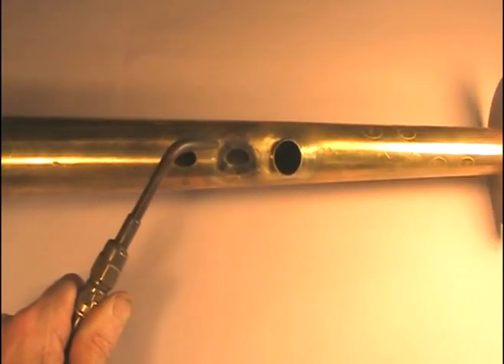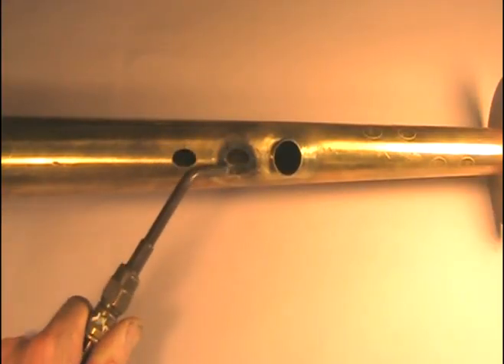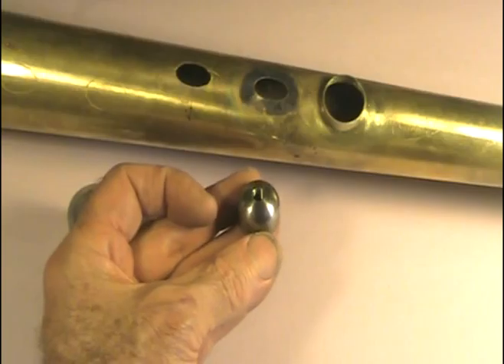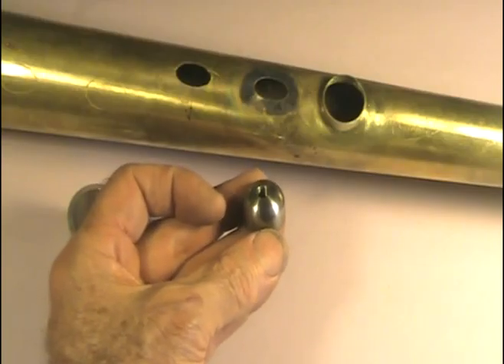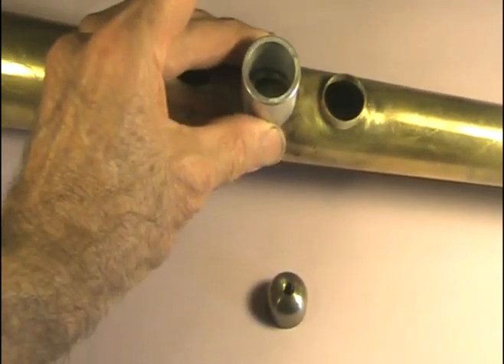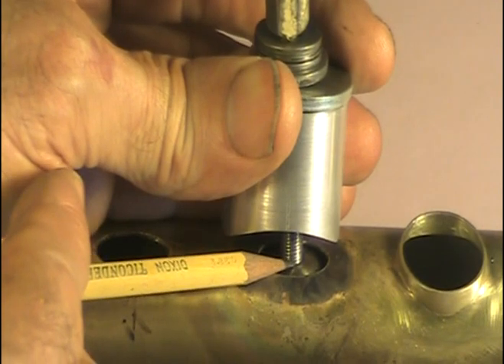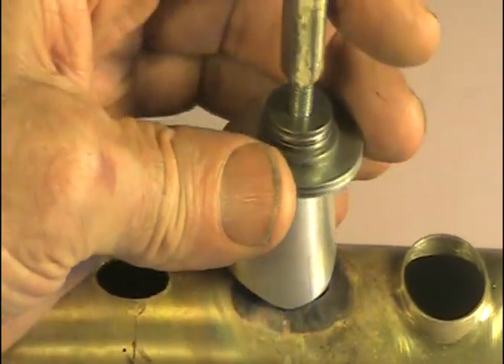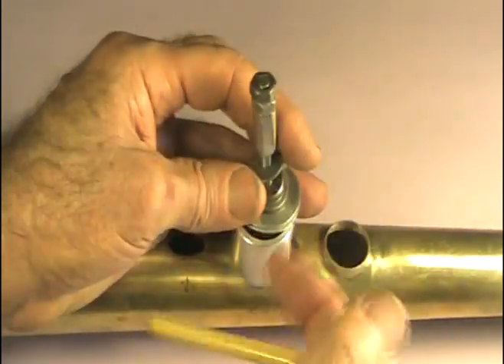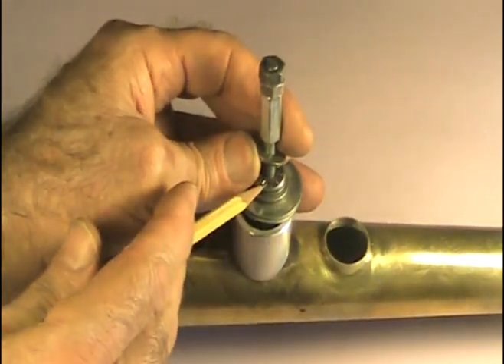After the ellipse is cut, we anneal around the outside edge so the brass won't tear when we draw the tone hole. This steel slug goes inside the body cone and this chimney goes on the outside. A threaded steel shaft goes into the steel slug and you start tightening it up. Notice I use a Torrington thrust washer here.